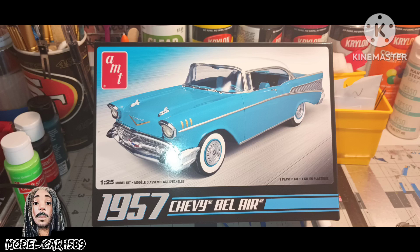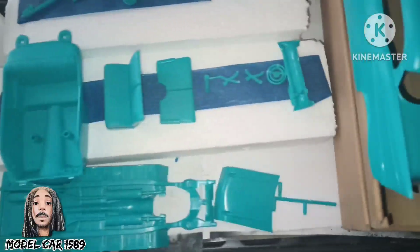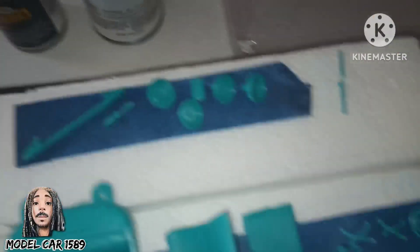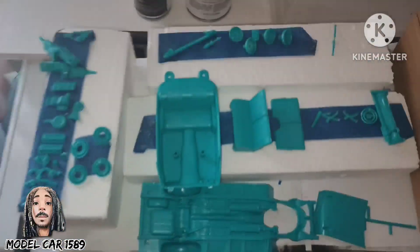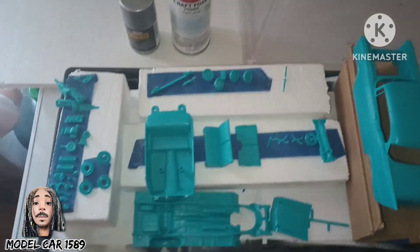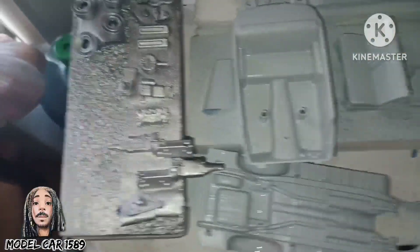What's going on YouTube, thank y'all for tuning in to Mama Car 1589. As y'all can see, we're working with the '57 Chevy Bel Air. I got everything pulled out, got the parts looking nice right now, got everything sectioned off. I got the primer light gray and then I got the diamond dust on for the silver that I want to put for the engine.